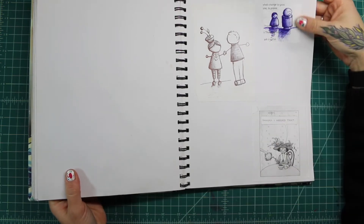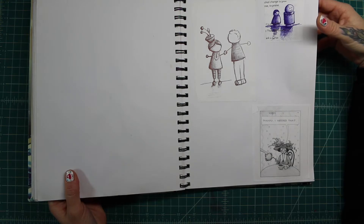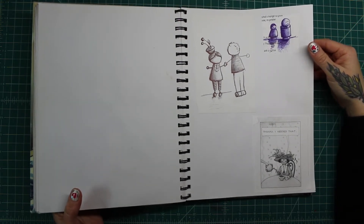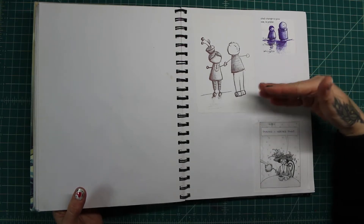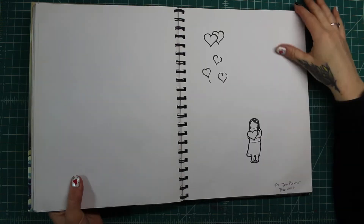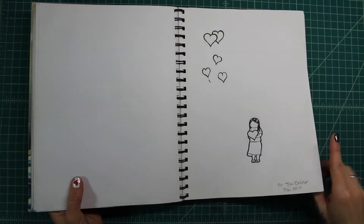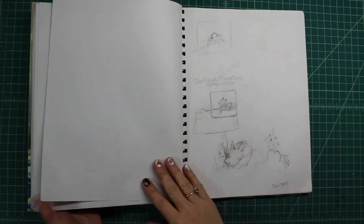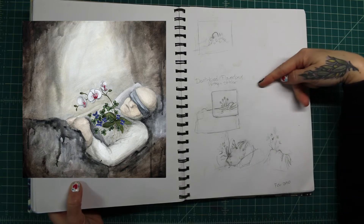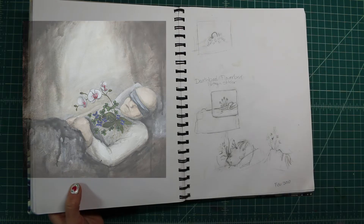Here's a couple things I pasted in — I probably drew them at church or something. I used to doodle at church all the time because it kind of kept one side of my brain occupied so I could listen — it really does work. This was for a t-shirt design that I was commissioned to do. And this was planning for a CD cover that I did for Nathan Steitler called 'Deathbed Flowerbed' — just some little thumbnails.